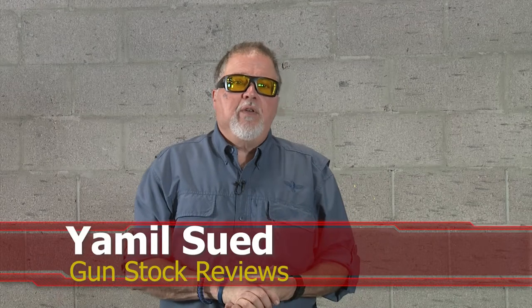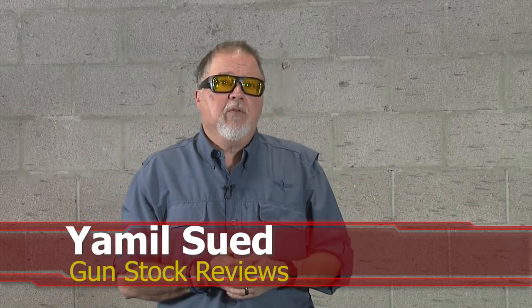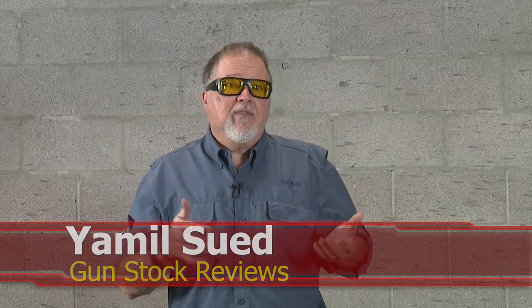Hello folks, this is Jamil from Gunstock Reviews. We're here in Scottsdale, Arizona at C2 Tactical, our favorite indoor facility, and today we're going to talk about the Mossberg 590 and 590s. Before we do that, please like, share, and subscribe so we can get more content to you.